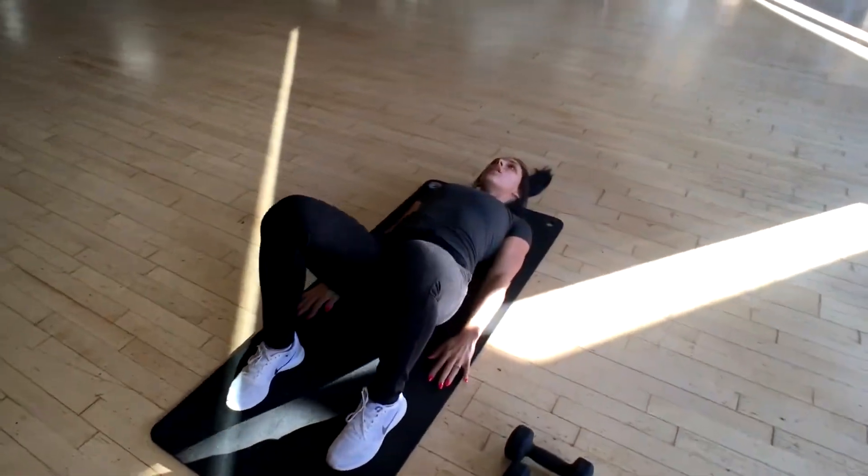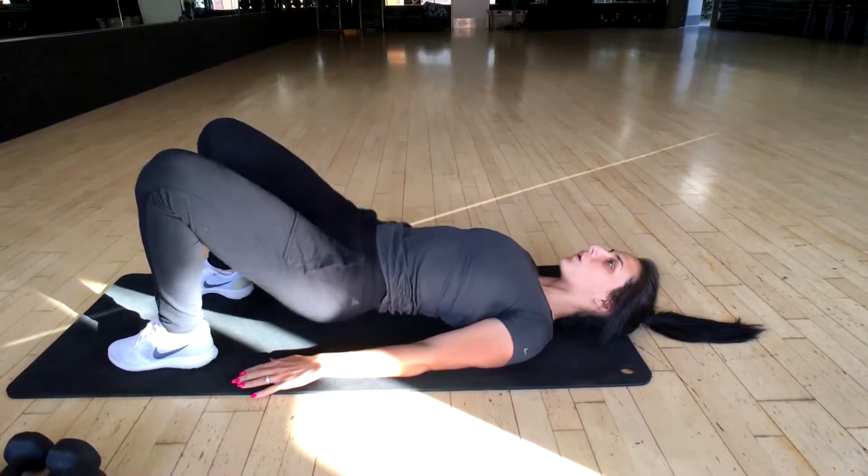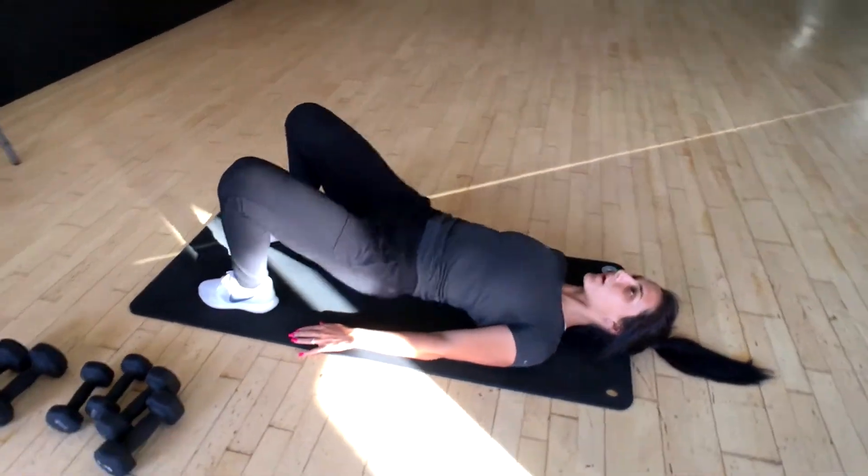For the modification, you guys are just going to perform the same type of movement — push through your heels, and you're going to use both legs. Make sure to contract your glutes really hard at the top. This is a little bit easier than the single leg version.